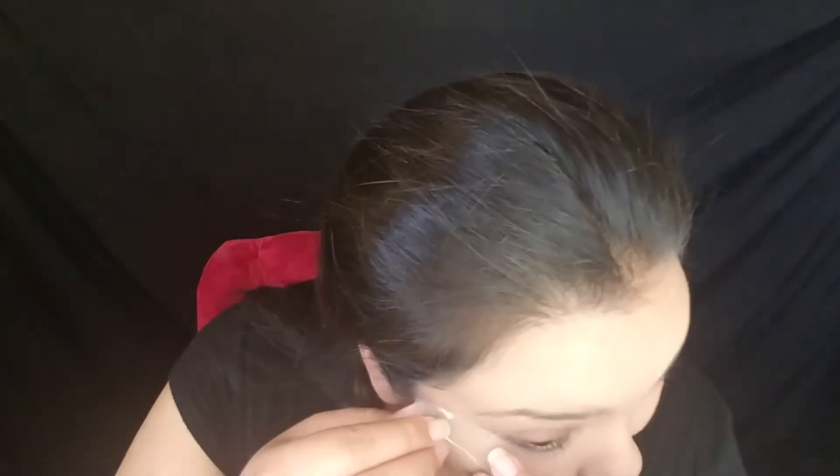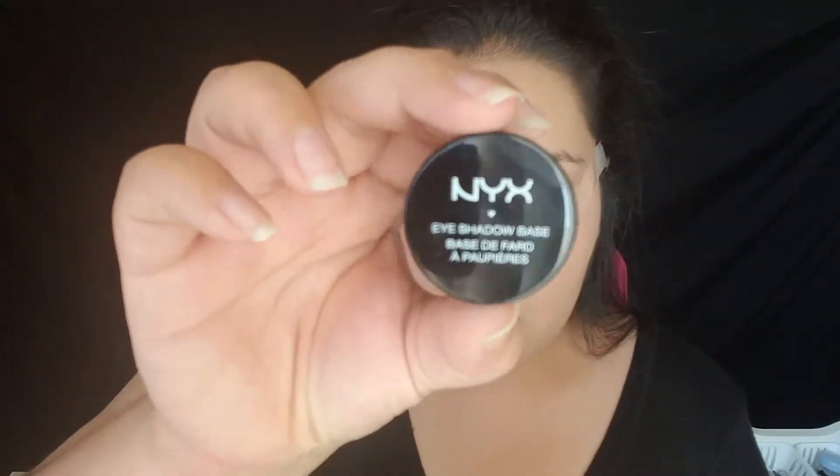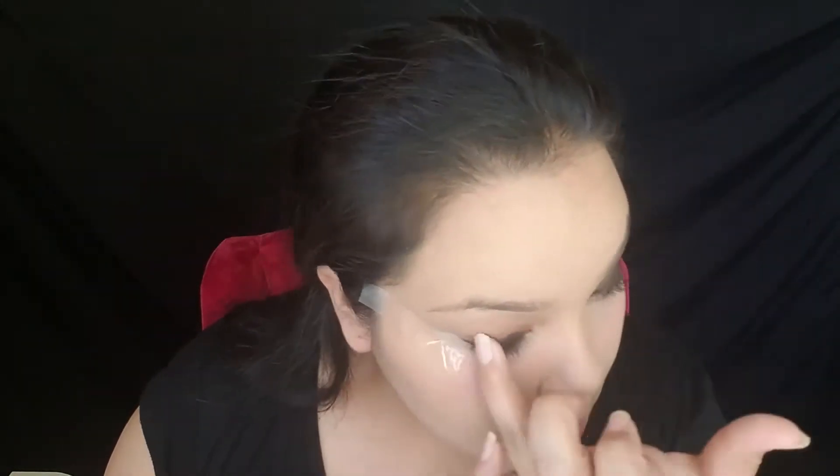I'm going in with some tape and applying that in the corner of my eyes just to ensure that the shape stays really sharp. Now I'm going in with my NYX Black eyeshadow base, applying that all over the lid just to ensure that the eyeshadow on top is more intense and a little bit more bold. I do place a mark to show where my crease is going to end so I don't go above that line. I tried applying with a brush first, then my finger — just find a way to blend it that you feel comfortable with.